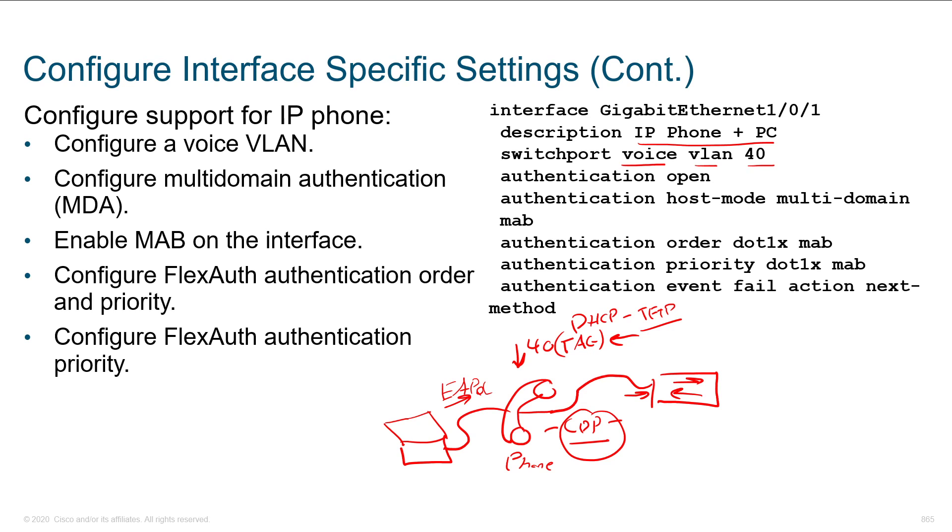You've got your commands there for doing the host mode — notice that it's multi-domain. You can also change the priority and order — notice that it's .1X and MAB, but we can change those orders around. That's what they call flex authentication.